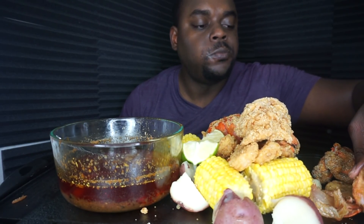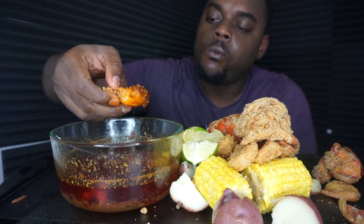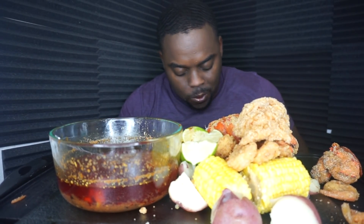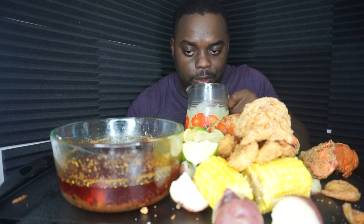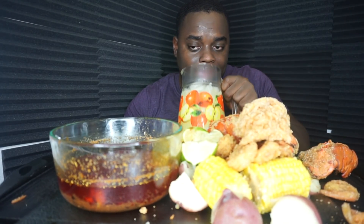It took me about two hours to do all this stuff, man. I'm so tempted to eat this part — just the shell — but the batter makes it look so good. I forgot my napkin, I'm so hungry, I rushed up here. I give it up to everybody doing mukbangs and ASMR videos — it takes a lot.